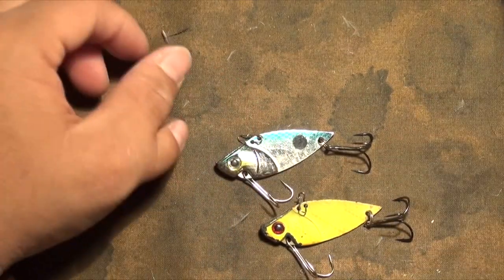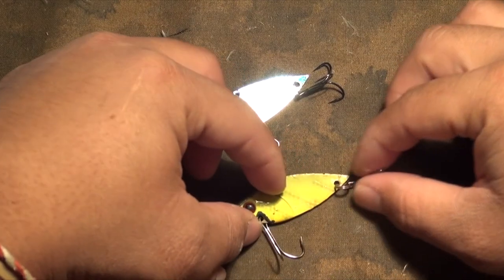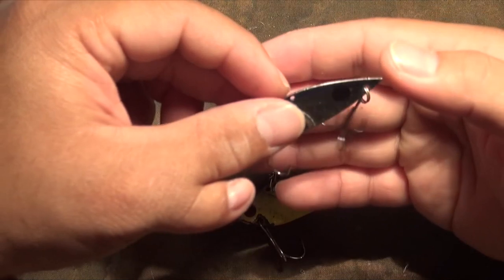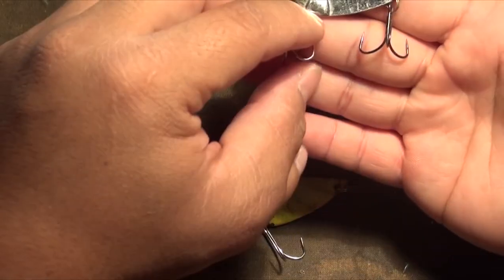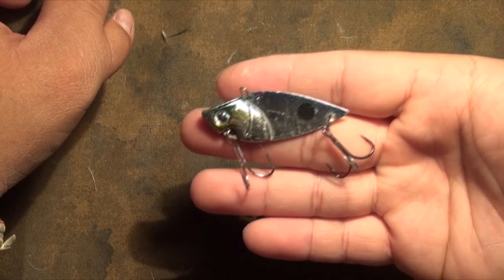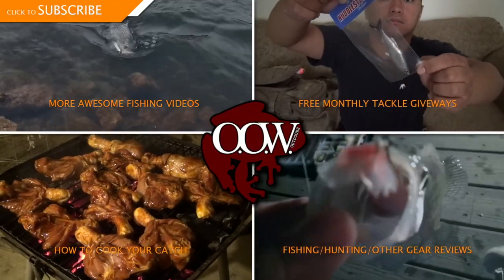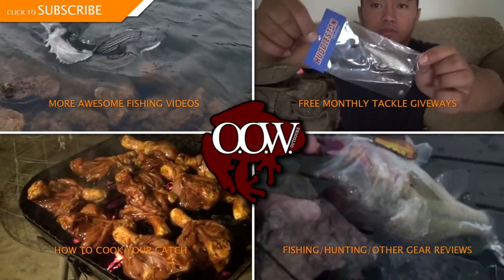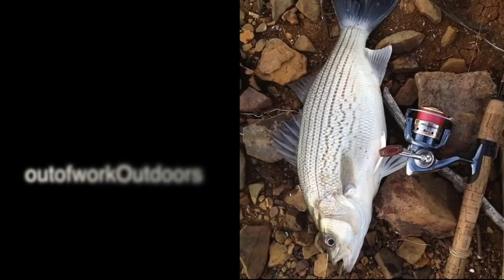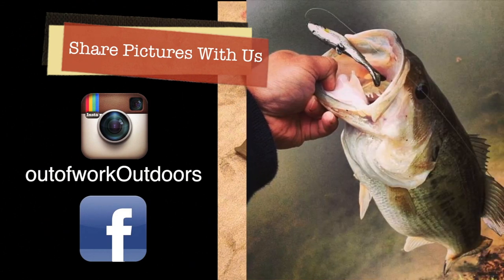I hear it's been around forever and we just recently found out about these, and they've been doing us very, very good when it comes to sand bass. If this is something you've never seen before and you're targeting sand bass, definitely try it. Please be sure to subscribe and check out our other videos. If you have any pictures you'd like to share, post them on our Facebook page or tag us on Instagram.